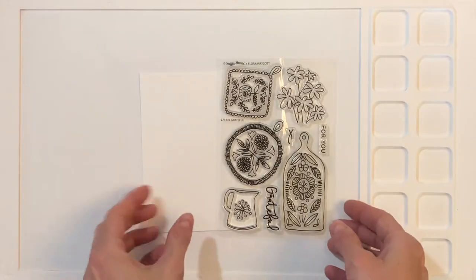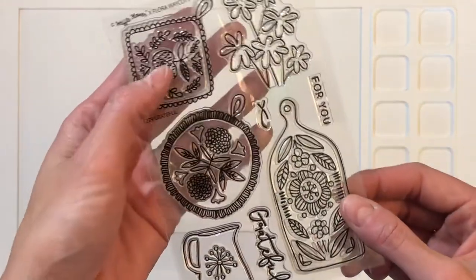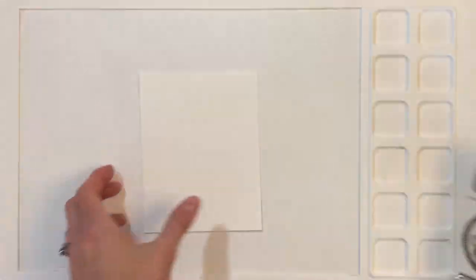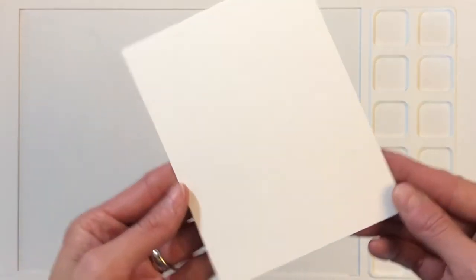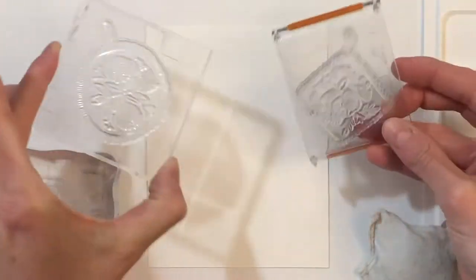I'm going to start today's project with the Grateful Stamp Set. This gorgeous set was illustrated by Flora Wacott and I just love her folksy, whimsical style. I have an A2 panel here of watercolor paper and I'm going to take the three center images — the two potholders and the cutting board — and mount them on some acrylic blocks.